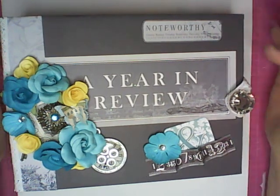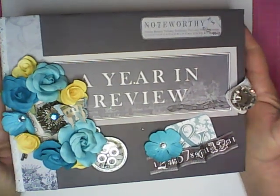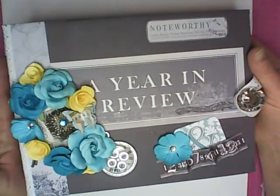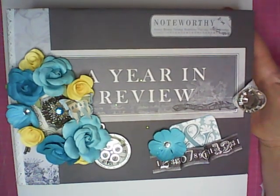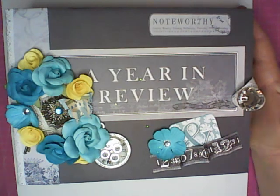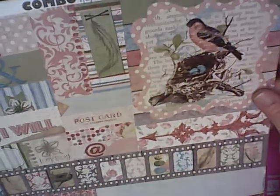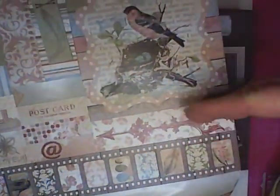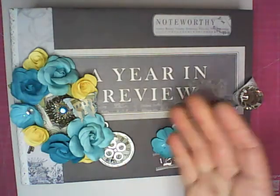I fell in love with the grayscale year in review papers and started working with it, and I realized it's not easy to work with grayscale after a while. It's almost worse than black and white — at least with black and white you can put everything with it. But I really wanted to use the new Bow Bunny collection. Let me show you some of the sticker sheets — this is their new Garden Journal, and I really wanted to add it to this gray paper because there's a lot of grayscales in this new Garden Journal collection. I thought it's going to look great.